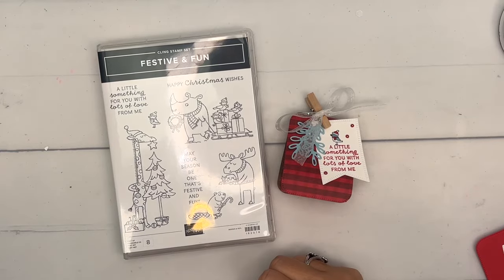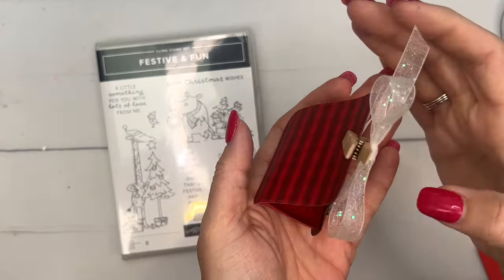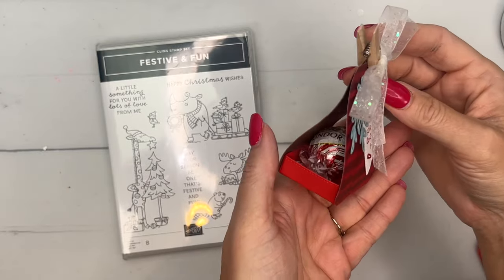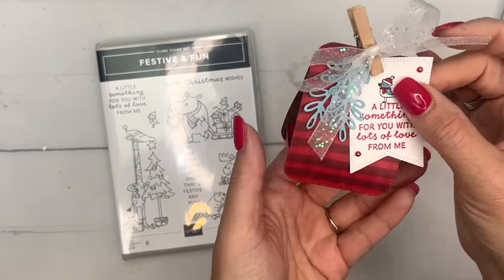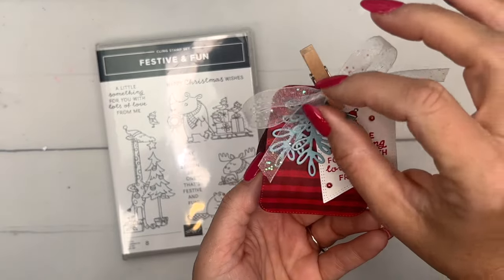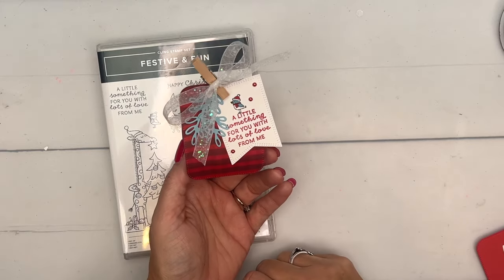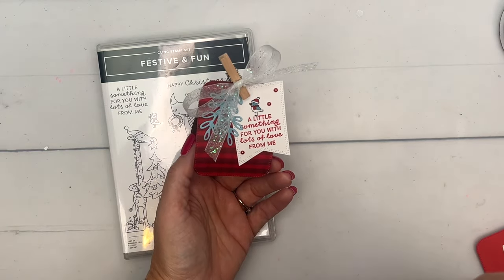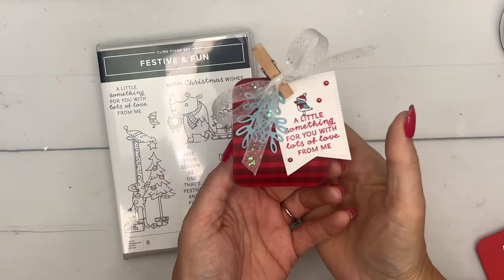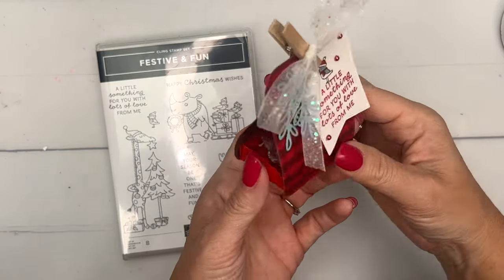Hey everybody, Erica Sirwin here from Pink Bugger Designs, and I've got a cute little treat pocket for you today. It's not really even a box — it's a treat holder that'll hold one or two candies. This project was actually shown by one of our Stampin' Up artisan design team members over on the Stampin' Up Facebook page, and I couldn't wait to make it myself. I'm using different products but it's really fun.